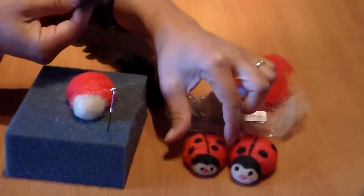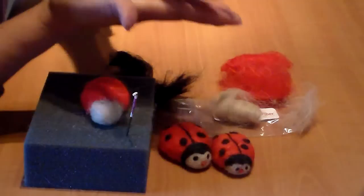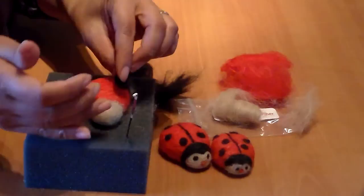Now I'm going to take the black fiber and make the polka dots. Take some black fiber — the size is up to you. Roll a little bit, and if it's too big just pull it apart. Now you have two balls. You'll make six of these.